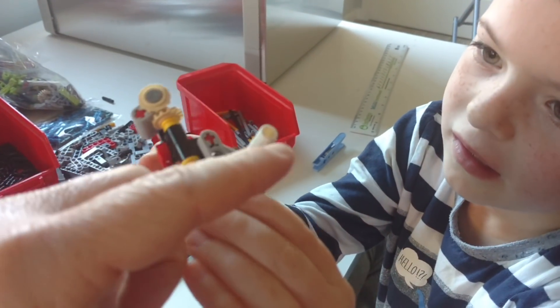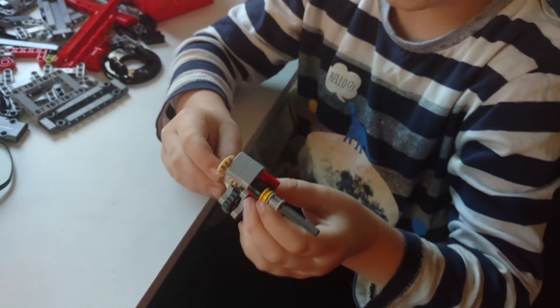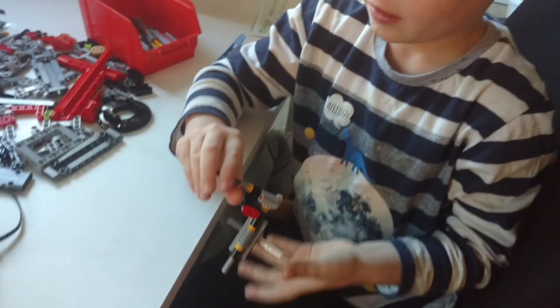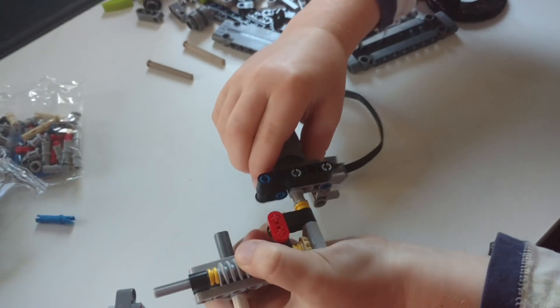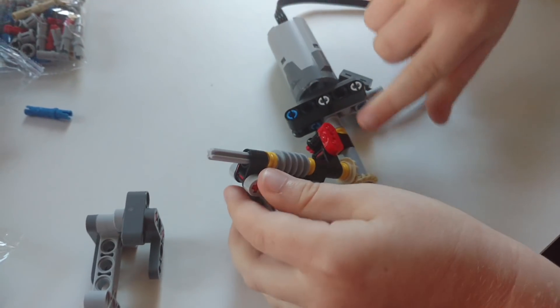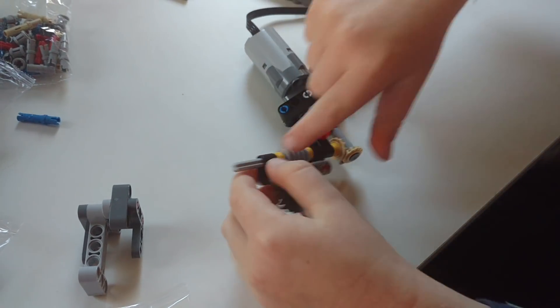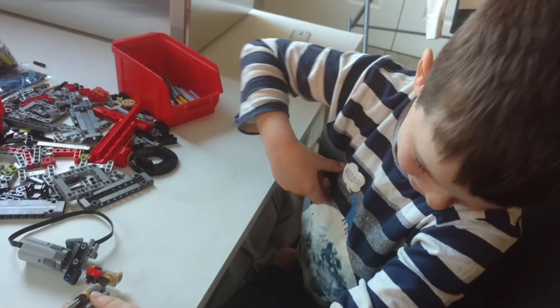And then that turns this shaft, and then this shaft will turn something else that we haven't put on yet, probably. And where does this plug into? The motor — the motor assembly. So the motor will turn this, that will turn that, that will turn that, that will turn that, that will turn that, and that will turn something else.